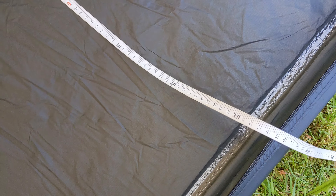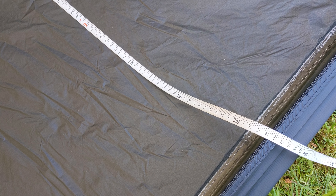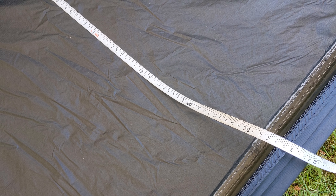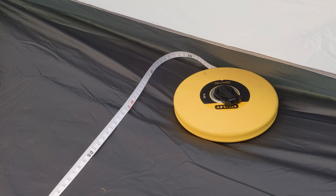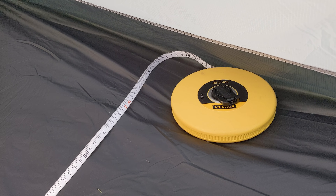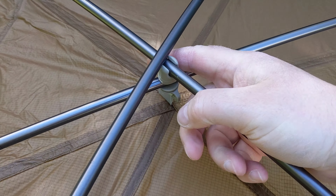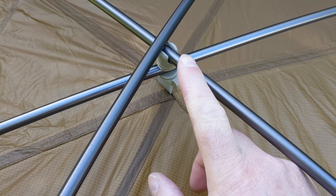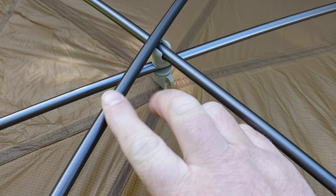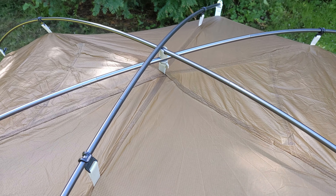It's measuring out pretty much to its specs — 130 centimetres wide, which is really generous. If you look at an MSR tent — Accesses, Elixirs — generally 127, and that extra bit does make a difference. It looks to be about 218 centimetres long and about 98 centimetres high. The little swivel hub in the middle is a smart detail — your lower pole clips in there, then your middle pole and brow pole over the top. These are 7001 T6 alloy, so not as good as DAC NSL, but then you're not paying DAC NSL prices.